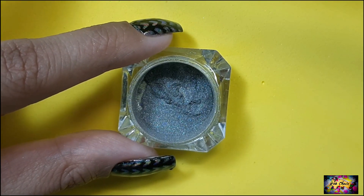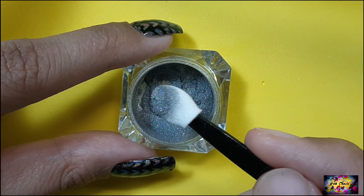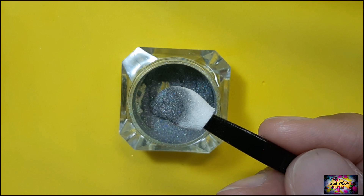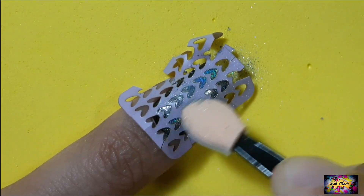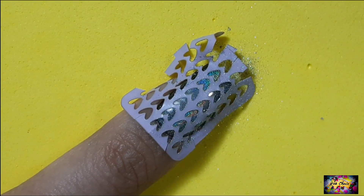The next step is to rub in the powder of your choice. I'm gonna be using this hollow one which I got as a freebie with my order from Nail Fiesta. Using a sponge applicator, I'm gonna be carefully rubbing in the powder over the vinyl. Make sure you reach every nook and corner and buff the powder well.